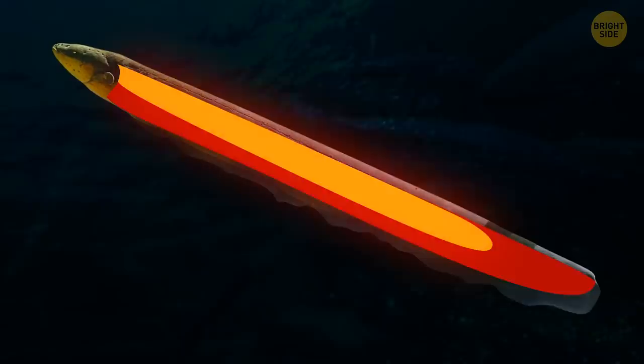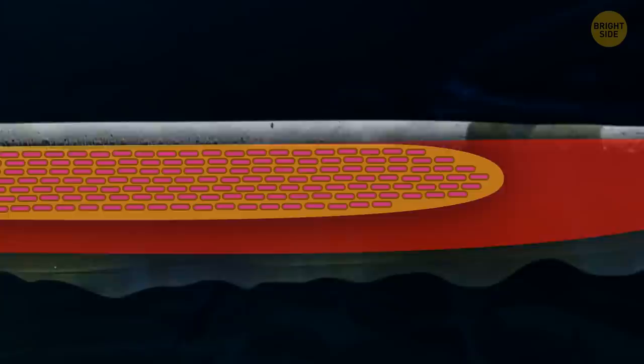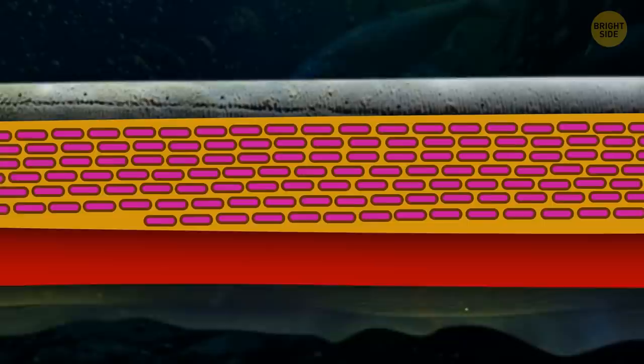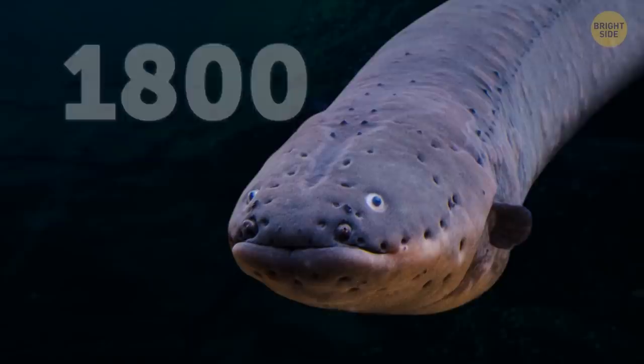The eel's body contains electrical organs. There are thousands of disc-shaped cells called electrocytes all over its body. When the eel wants to fight off an enemy or attack prey, its brain sends a signal through the whole nervous system into the electrical organ. Electrocytes are instantly charged with electricity and release it. Individually these cells are weak, but the organ charges all cells at the same time, creating an electric field around the eel that scatters in different directions and stuns all living things nearby.